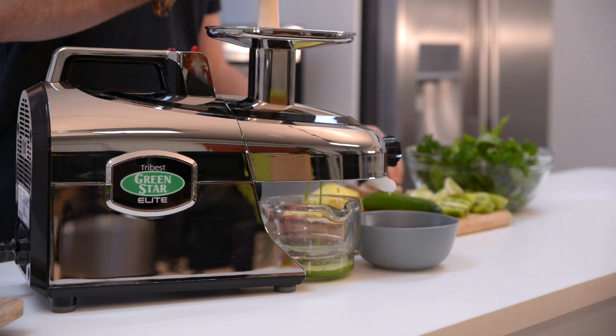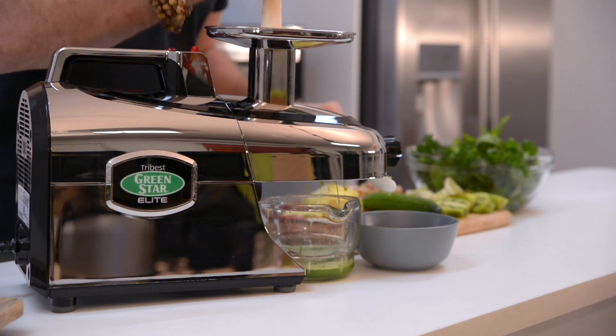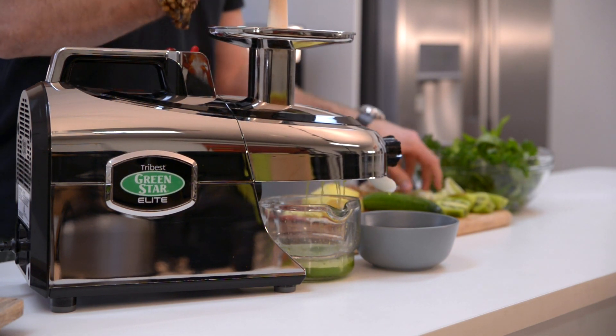A little bit of lime — really good for you. High in vitamin C. A little bit alkalizing. Absolutely beautiful.